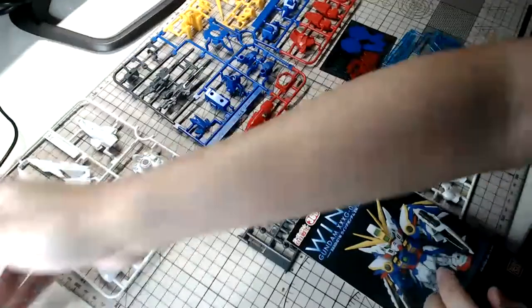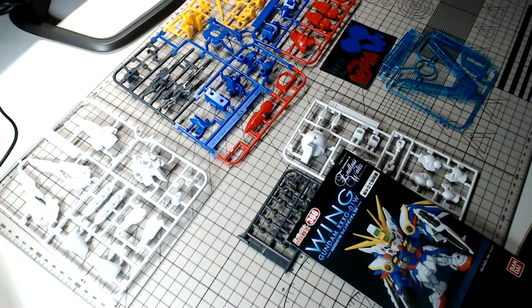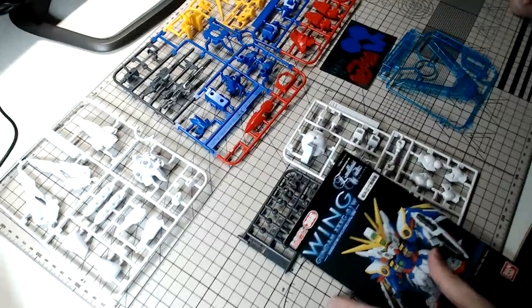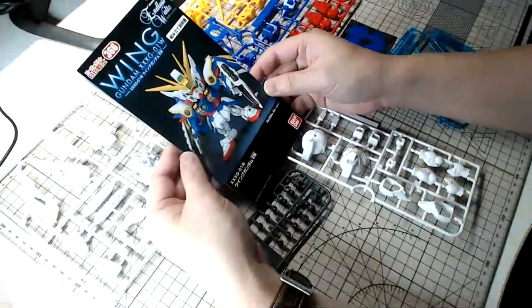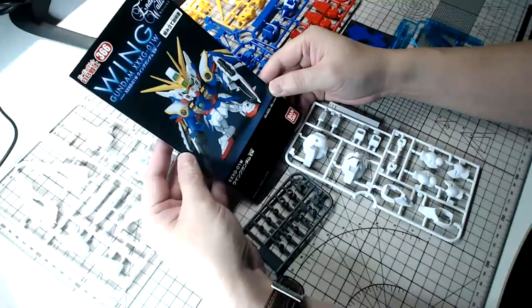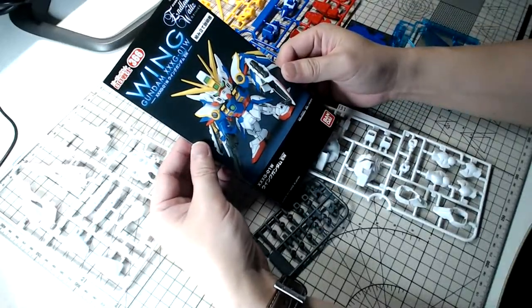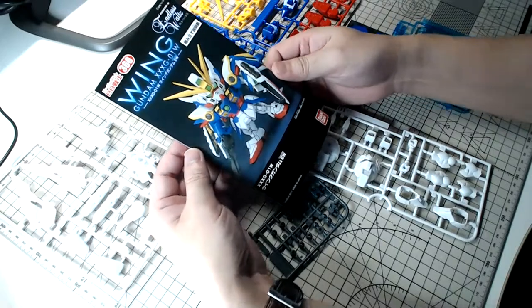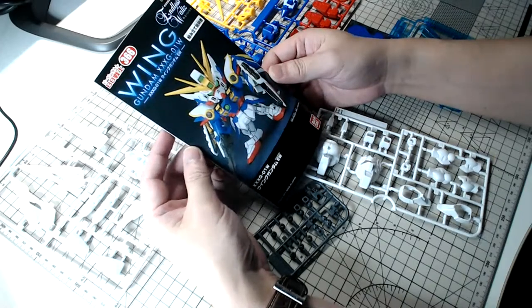For all of you joining us today, please sound off and let me know where you're coming from. It's a very casual live session — ask me anything. One interesting thing about this kit is the manual: it's actually a rectangular size instead of the usual A4 paper size. It looks almost like a wine menu you see in restaurants, which I found quite interesting.